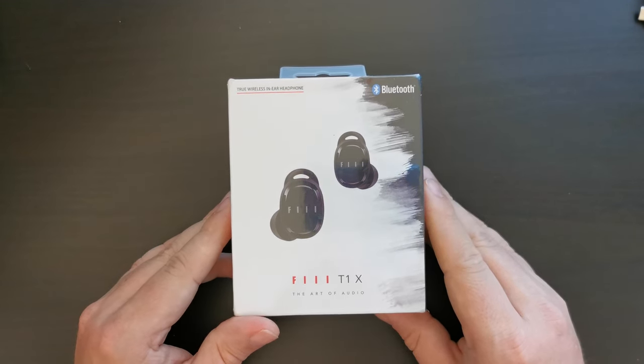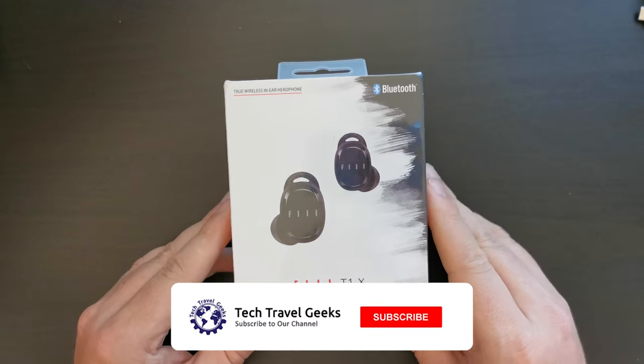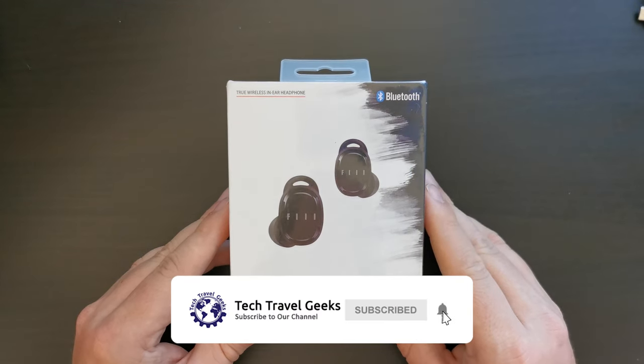These are Bluetooth 5 earbuds from Feel. Please do subscribe to the Tech Travel Geeks here on YouTube.